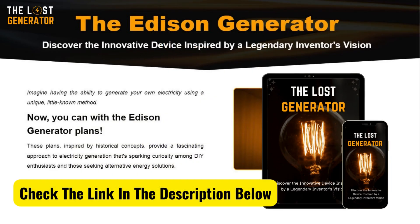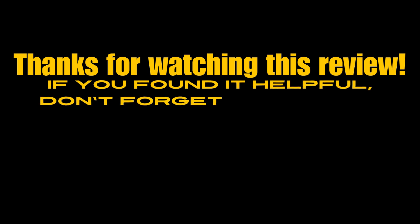So if you're curious about alternative energy or want a reliable backup power source, the Lost Generator might be just what you're looking for. Remember, it's only available on the official website, so check the link in the description below to get your hands on it. Thanks for watching this review — if you found it helpful, don't forget to give it a thumbs up and subscribe for more content like this.